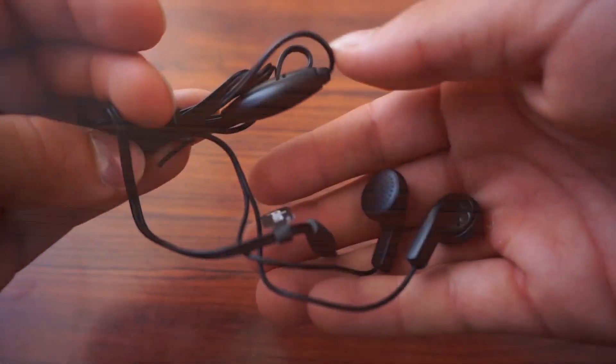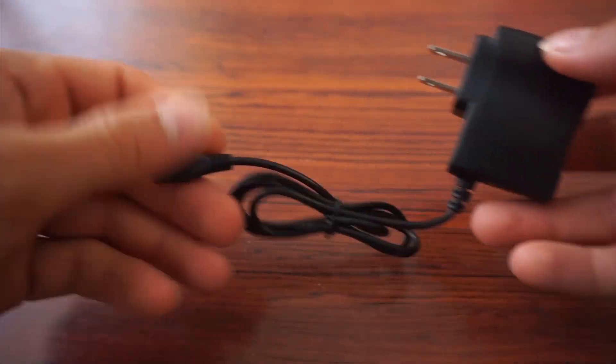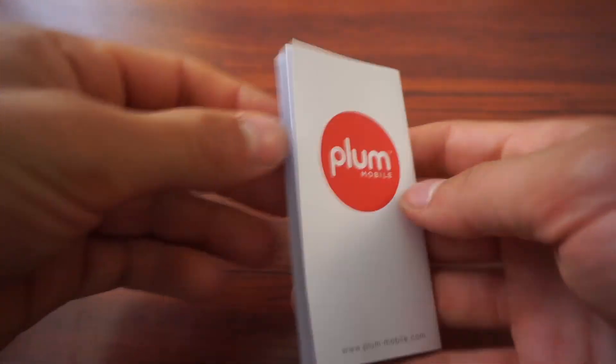The box also comes with headphones, a charger, and a manual.